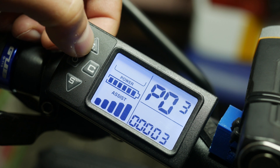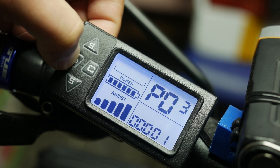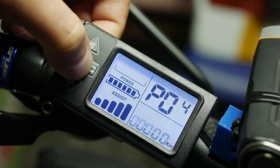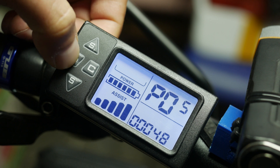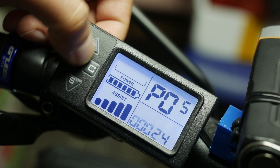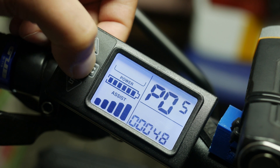PO3 is the display backlight brightness level. PO4 is where you choose kilometers or miles for the units. PO5 is the voltage mode — in my case that is 48 volts. Yours might differ according to the specs of the hub and controller paired with it.